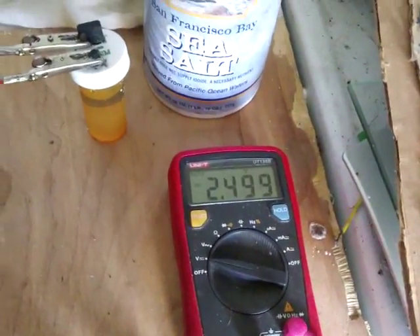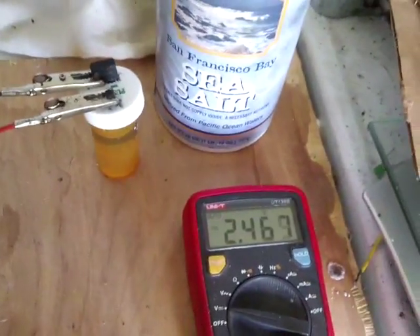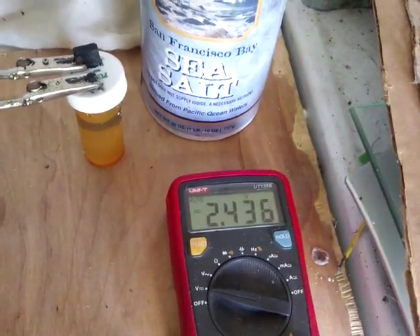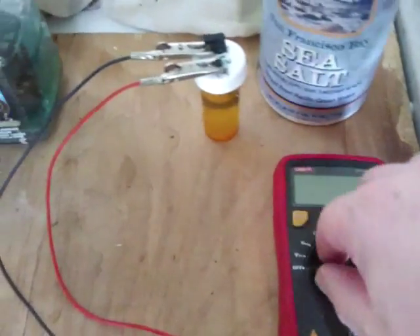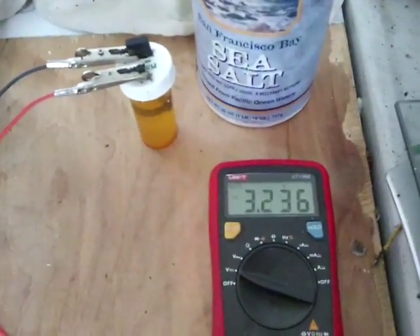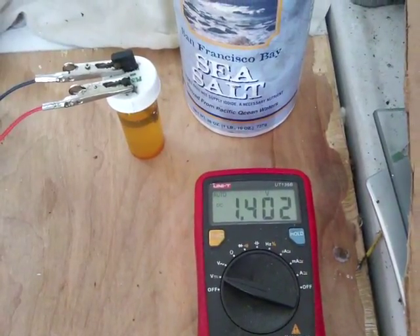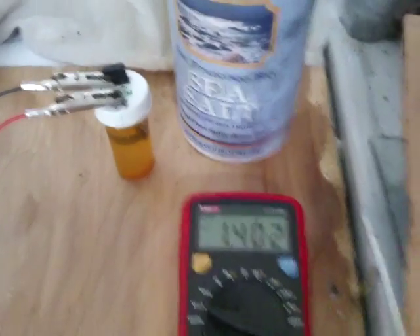Just to note: this is just sea salt, carbon rod, rainwater and a piece of ferrite. I've given this about an hour now, so let's see what it's got on it. That's pretty healthy — 1.4 volts out of that very simple cell. That's pretty solid.